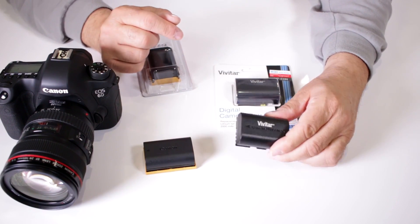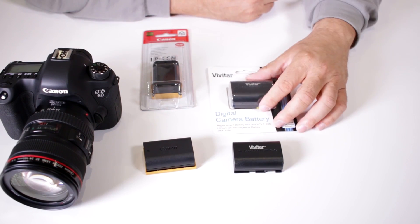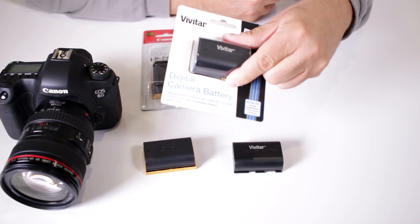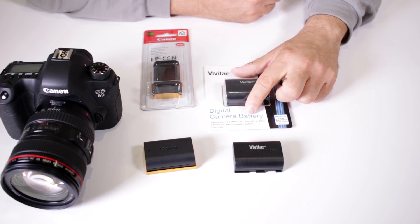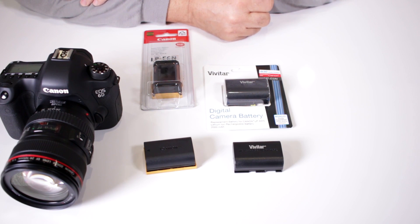This manufacturer, since it is an aftermarket manufacturer, chose to entice the consumer to purchase their version of the battery by giving you a little bit more milliamp, therefore also giving you a little bit more life in the camera.